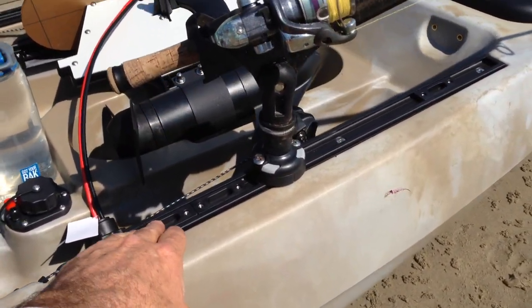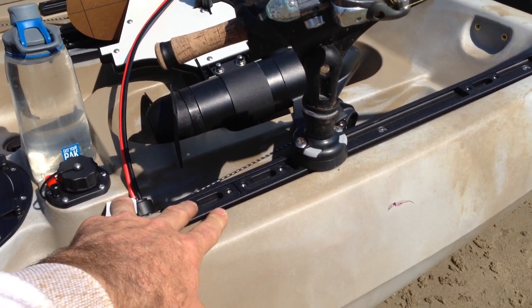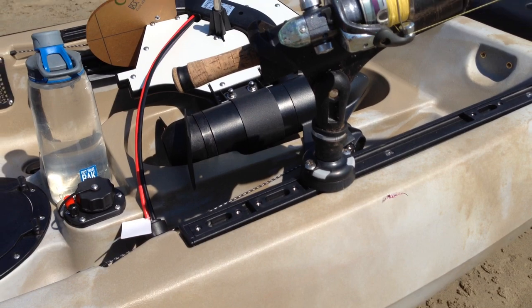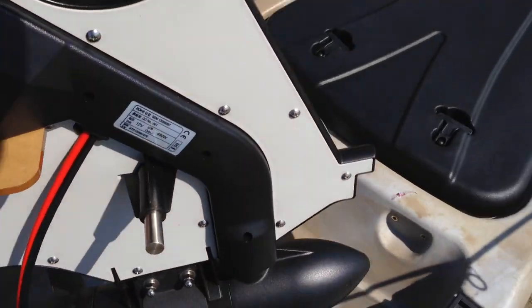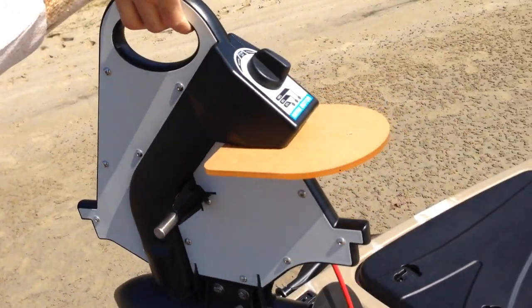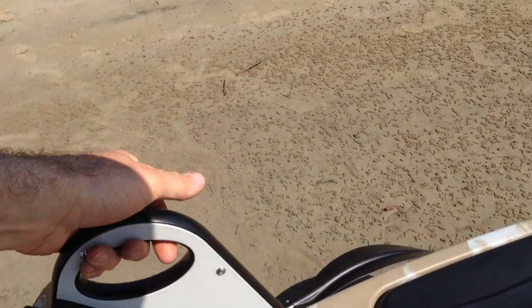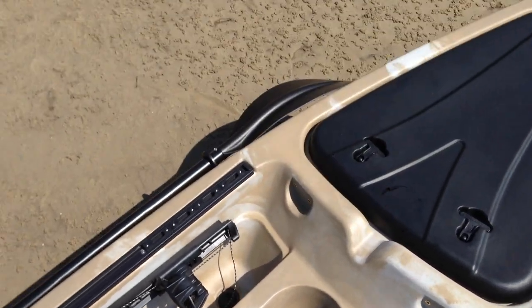We've got a nice long track with four pre-installed Starport mounts. I put my old Starport on there — all right, I haven't used it for about three months. Here's the motor: 12 volt, 44 pound motor. Beautiful little compact small unit that fits straight through the middle there.